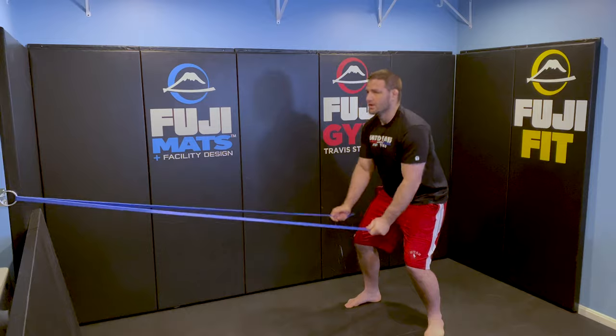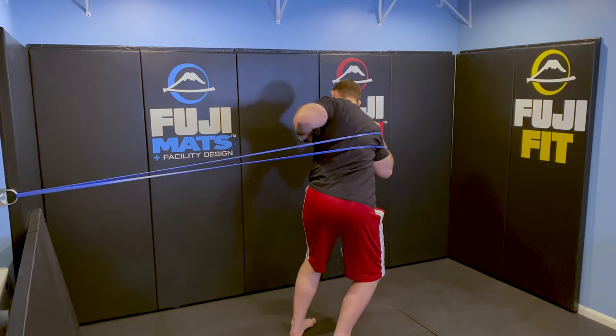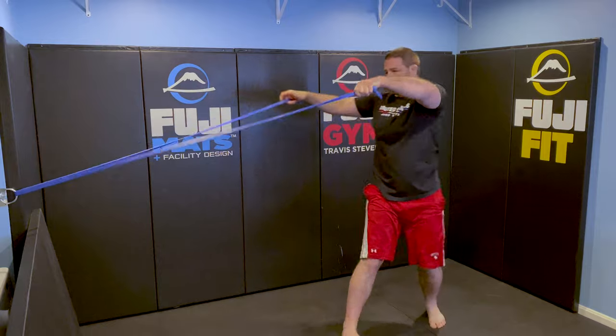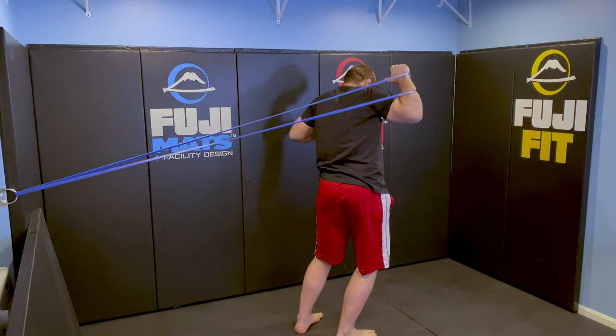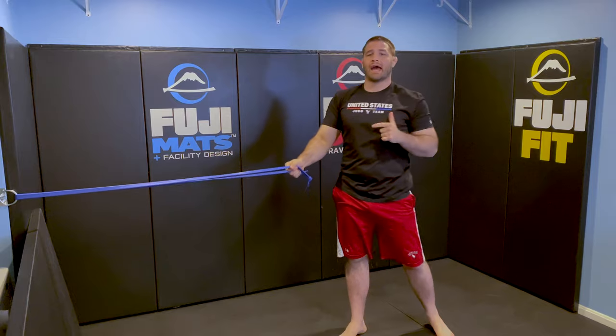A little bit faster — we're going one, two, and I'm sinking into this position focusing on that turn. Coming back out, down, rotate, big pull up, nice and tall, and down into that throw. Really making sure that core gets activated. Do a couple of reps here.